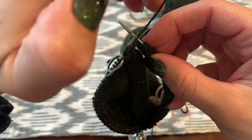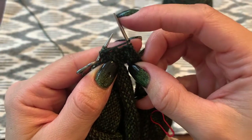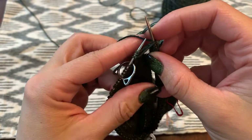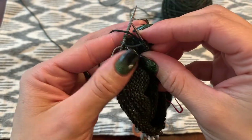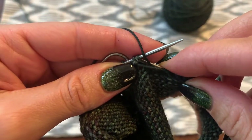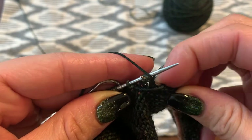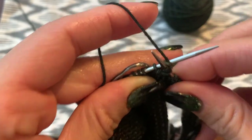We're going to take our yarn and wrap it around our right needle counterclockwise — this will feel like a normal yarn over, but it's going to look really strange because it's stretching from one needle to the other. From here we're going to purl into the double stitch that we slipped.